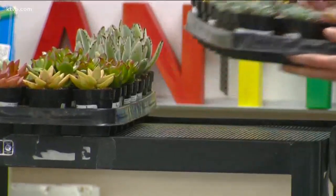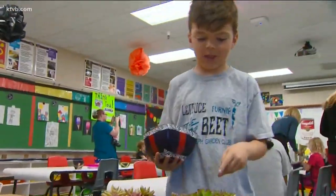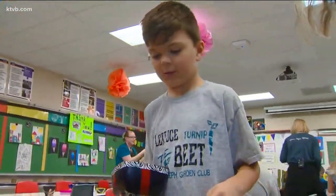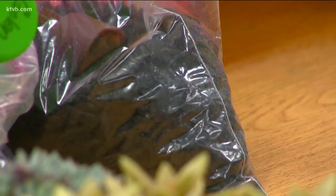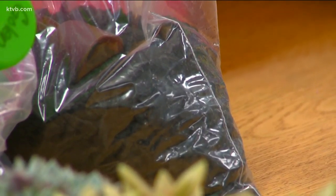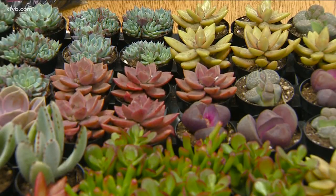Succulents are a good thing for beginning gardeners to start with, since they don't require very much care and use very little water. The students chose their own containers, and some of them even painted the containers themselves. Each student contributed a little of their own money towards the project, along with help from the school PTO. Edwards Greenhouses donated much of the planting materials, and 36th Street Garden Center in Boise generously donated a few trays of succulent plants.